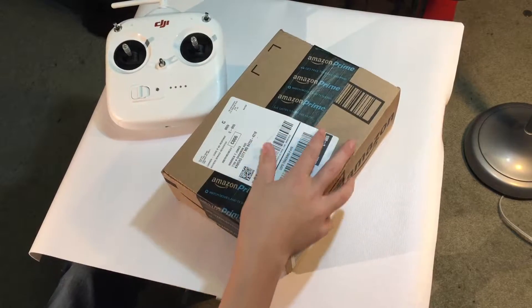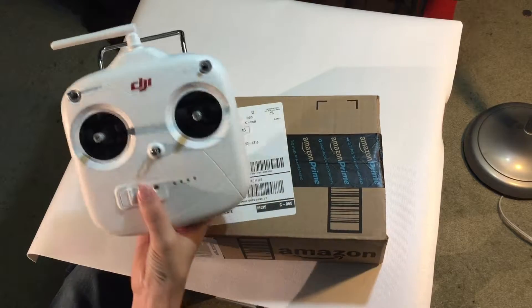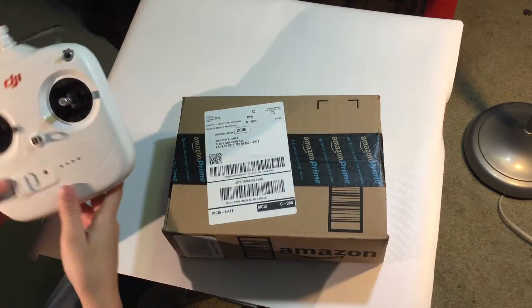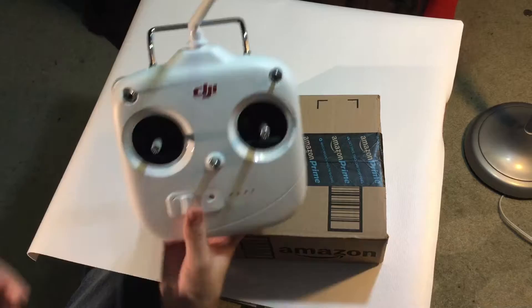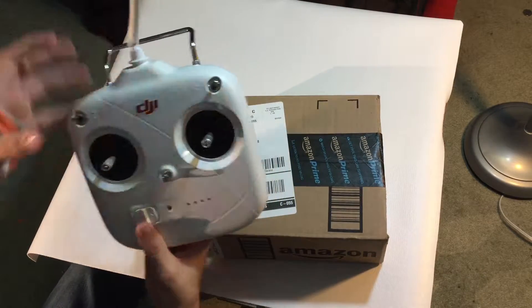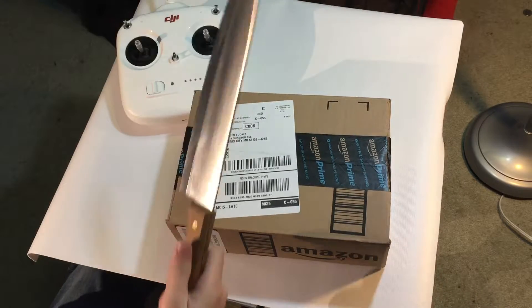What is going on today guys? So today I'm going to be improving this controller by putting a different clip on it. Instead of having that old little clip right here, I'm going to be adding one of the ones for the iPad. Since I have the DJI Phantom Standard, it doesn't come with that nice big clip in the middle — it comes with that little crappy one on the outside.